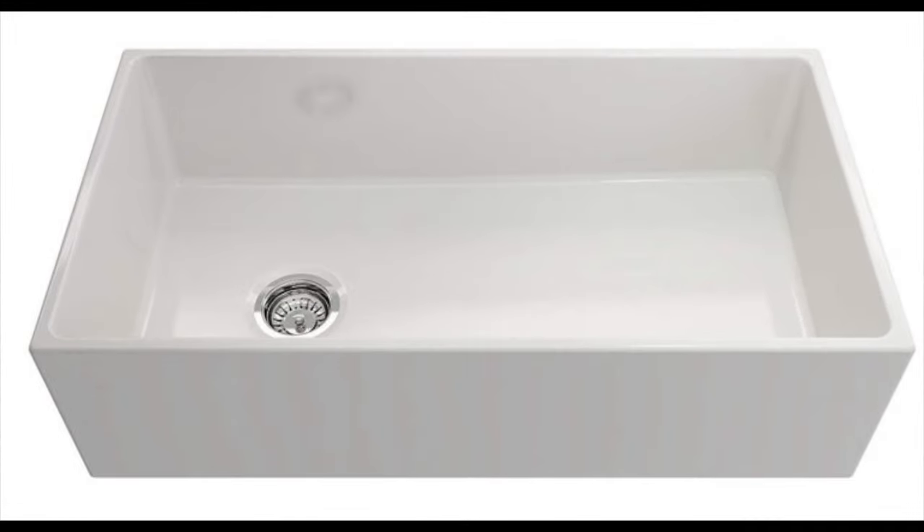And for the next apron front sink to avoid, the Contempo Farmhouse Apron Front Fireclay 36-inch Single Bowl Kitchen Sink with protective bottom grid and strainer in white by Bochy. There is not a lot to be desired — missing parts upon arrival are commonplace, and the sink itself doesn't stand out if you're looking to give your kitchen that wow factor. This is the worst apron front sink on the market and you shouldn't waste your hard earned money on it. Try out the other great sinks listed in this review.